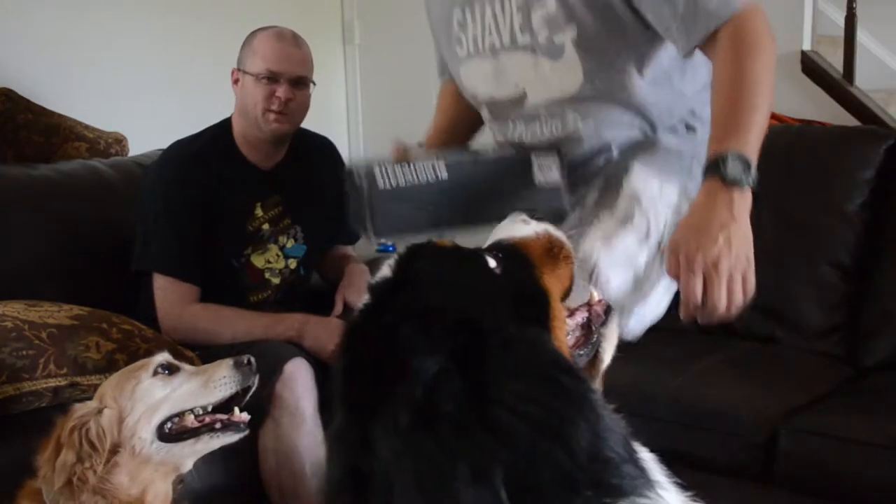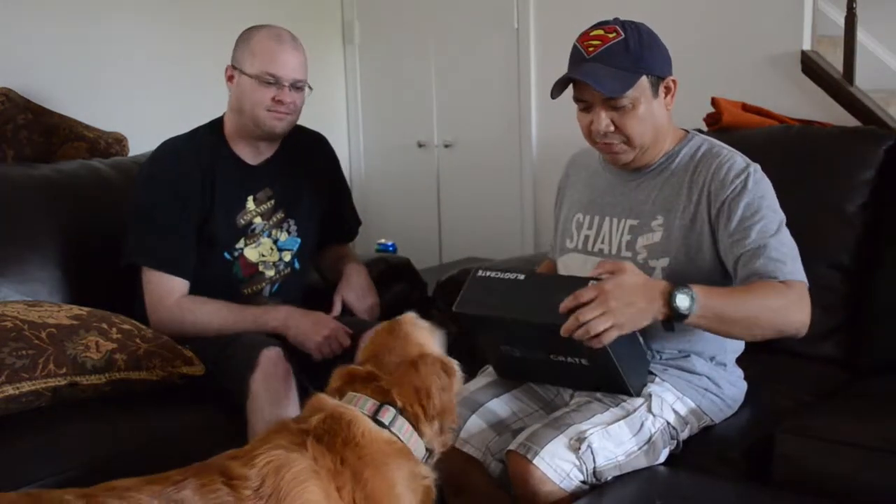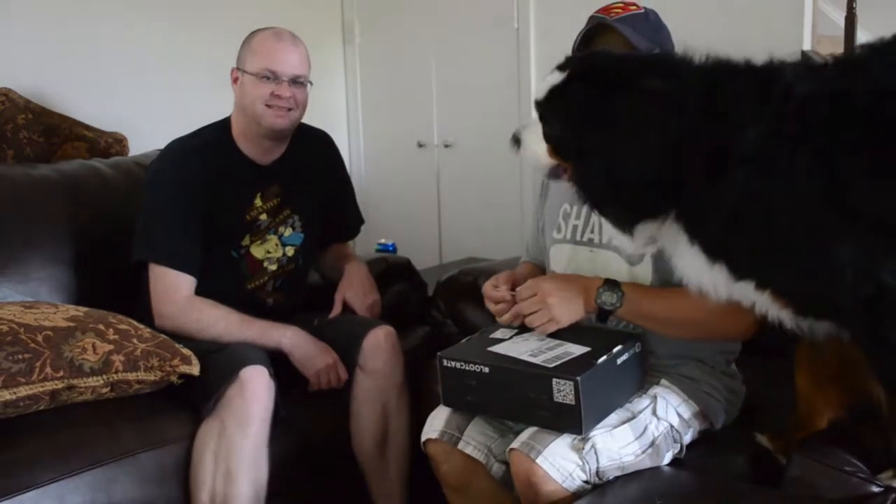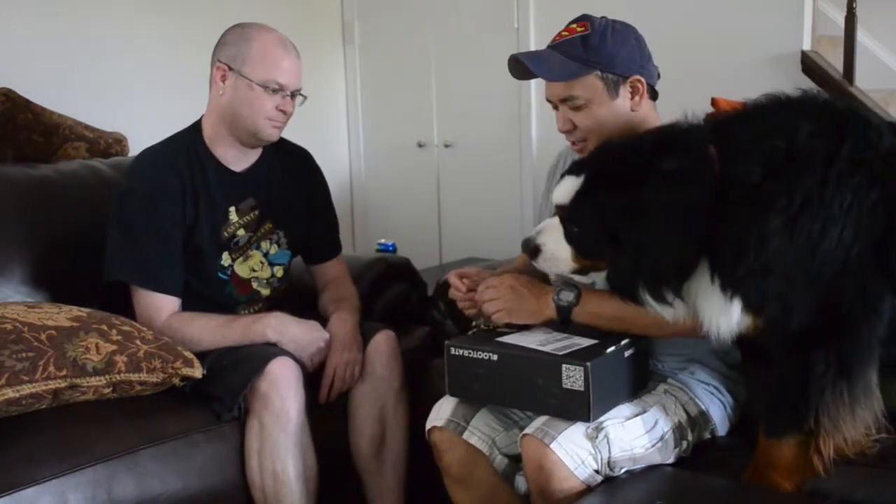This is Michael and Andrew with Unboxed Things, and we're in my cramped little townhouse. As you can see, we are also here with Bunsen and Jinx. What we're doing is we are looking at the May 2015 Loot Crate, so if you see a dog get in the frame — yeah, this is Bunsen. Andrew, maybe you should open this box.